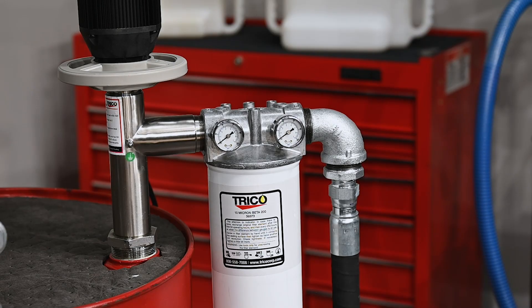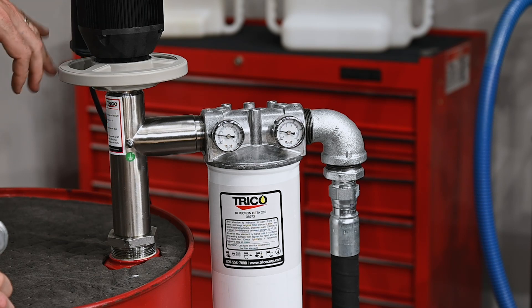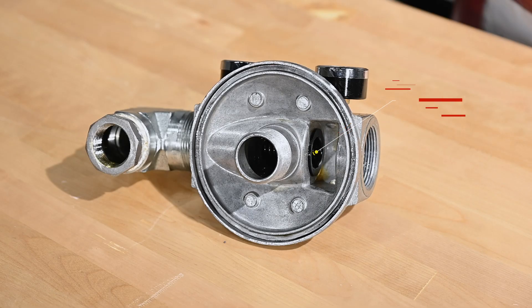When we turn the system on, you're going to see the pressure increase inside of the system, represented in both gauges. When you hit a differential pressure between the two gauges of 43 psi, a bypass valve inside of the filter head is going to open up and your filter is no longer going to be in use, indicating it's time to replace it.